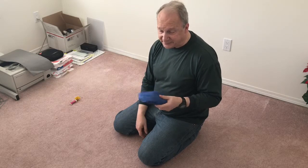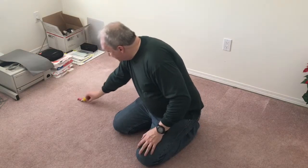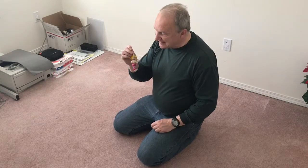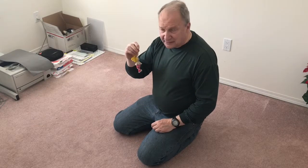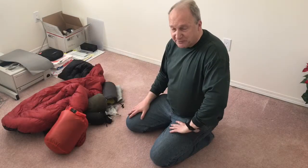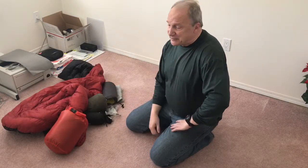Lastly I have a little mermaid figure that a friend gave me — I'll hang that in my pack and hopefully people won't call me the merman. Okay, now in this part of the video I'll talk about my sleeping arrangements.